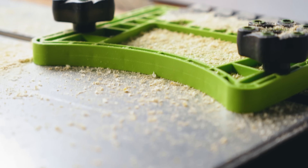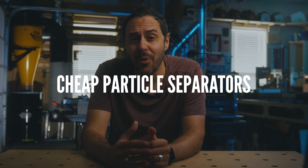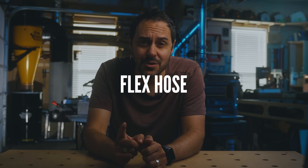That sent me deep down the rabbit hole of dust collection and boy did I learn a ton. In a quest to find a system that would work for me, there are three things that I learned that surprised me and I want to pass them on to you to help you save money and time researching. I'll share with you the lessons I learned about cheap HEPA filters, cheap particle separators, and flexos. I'll also show you what it was like installing my dream dust collection system and what it was like turning it on for the first time.